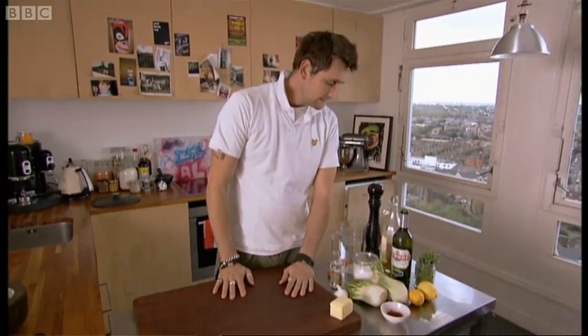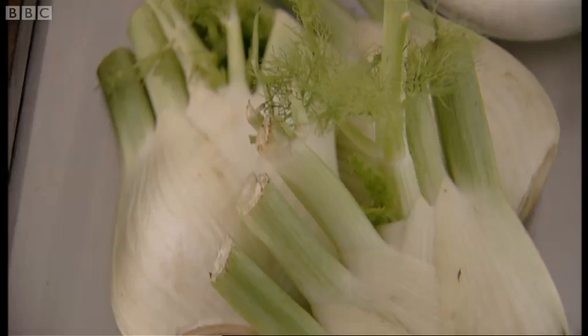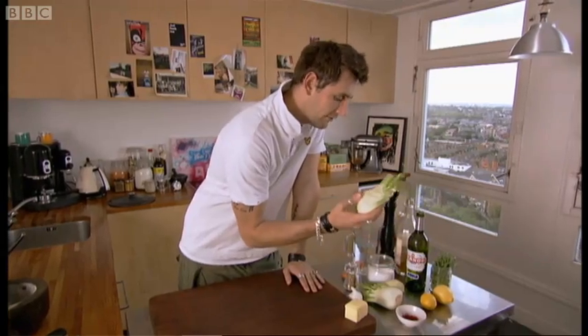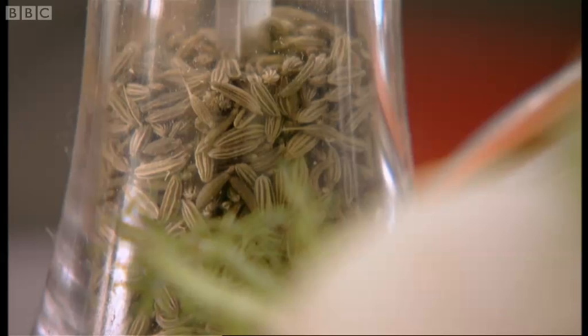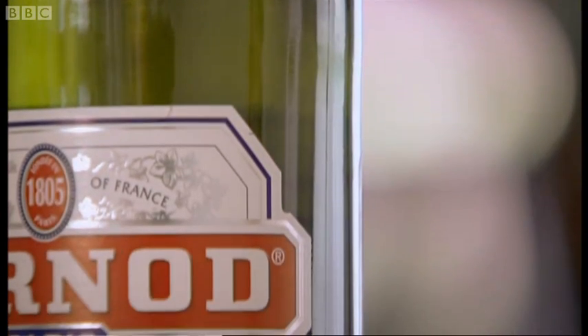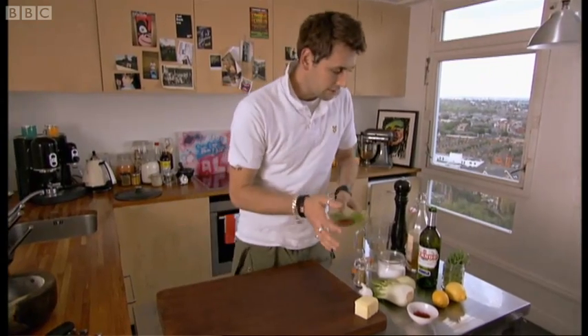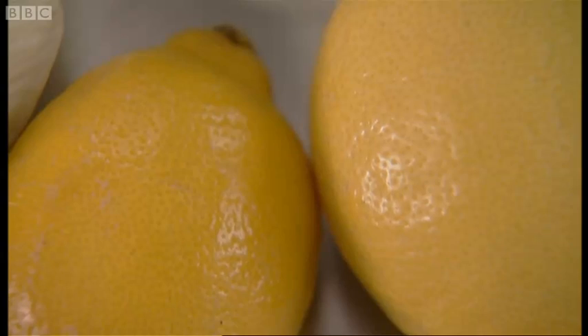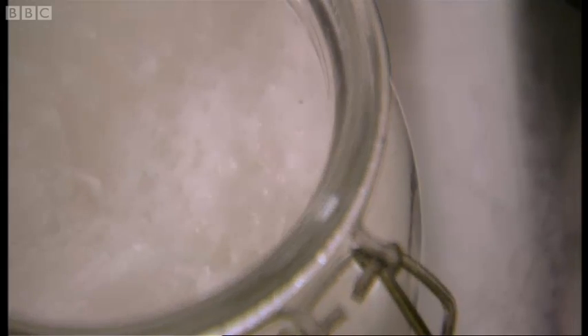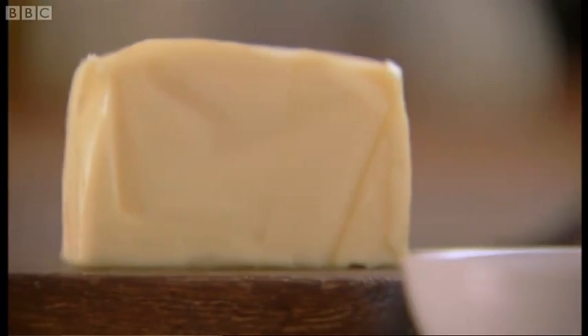Right, next up on the agenda — I've chosen some fennel. Nice braised fennel with a bit of saffron and tarragon, fennel seeds. Going to chuck a bit of perno in there as well because the flavours work fantastic, so we've got sort of three different aniseed flavours going on. A little bit of lemon just to balance it out, a little bit of seasoning, a little bit of garlic for background flavour, and then a nice bit of butter just to make it nice and caramelised.